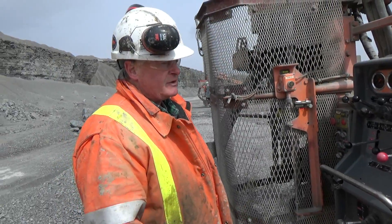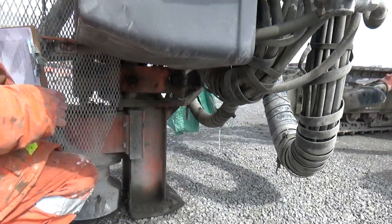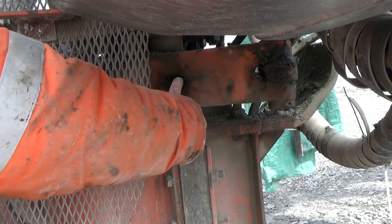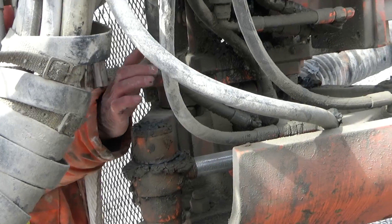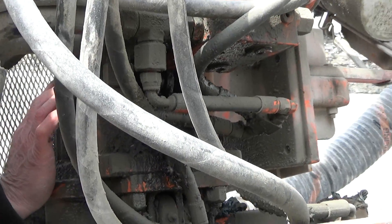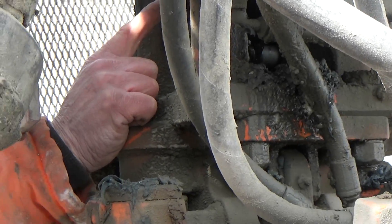Now there's seven grease fittings that you have to get twice a day. The first one is here, there's one here. Moving around to the other side, there's one there, one here, and one right there — that's three on this side.